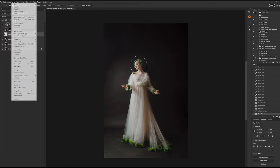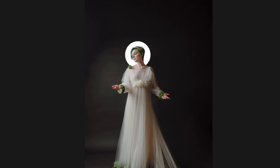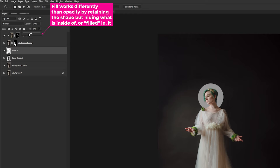From here, you are going to fill in the selection that you just made by choosing Fill and either choosing black, white, or gray — it truly doesn't matter. You are also welcome to use the paint bucket to fill this in. The next step is we are going to reduce the fill — not the opacity, but the fill of the layer — down to 0%, so it becomes completely invisible.